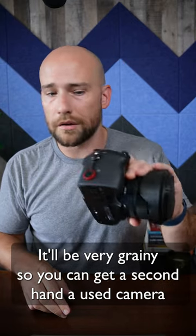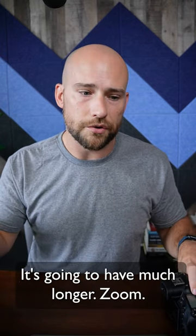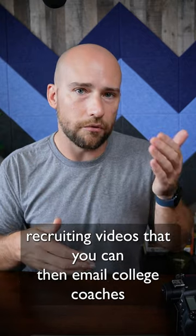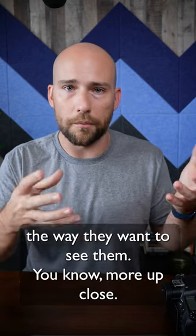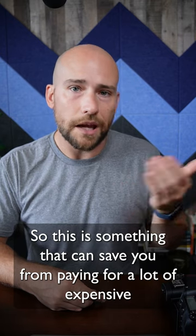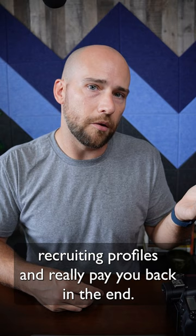You can get a secondhand camera from eBay or similar apps for $200–300. It's going to have a much longer zoom. You'll be able to get really good footage to edit into solid recruiting videos that you can email to college coaches, giving them footage where they can see your kid the way they want — more up close, really looking at their actions. This can save you from paying for a lot of expensive recruiting profiles and will really pay off in the end.